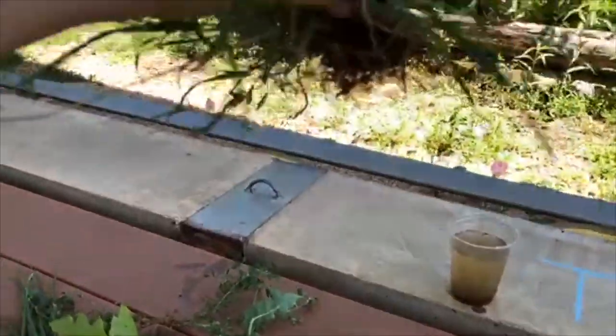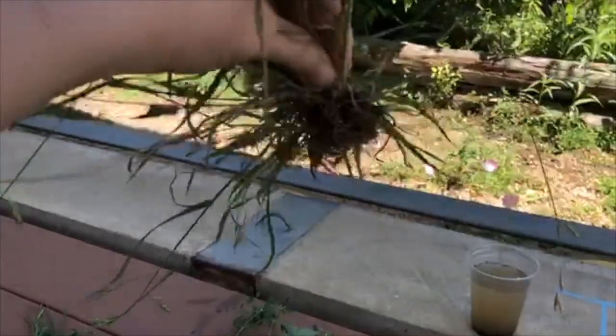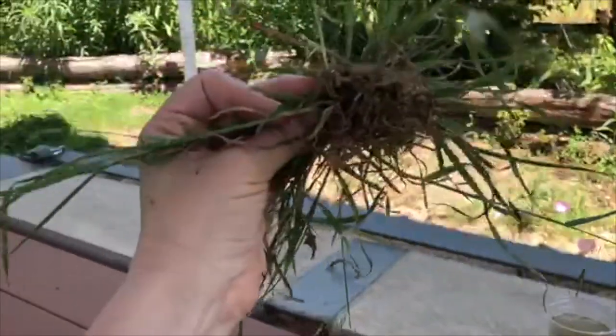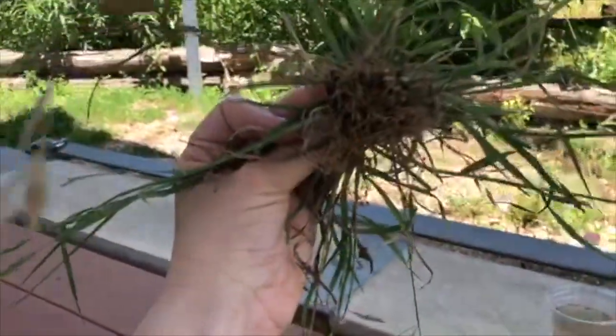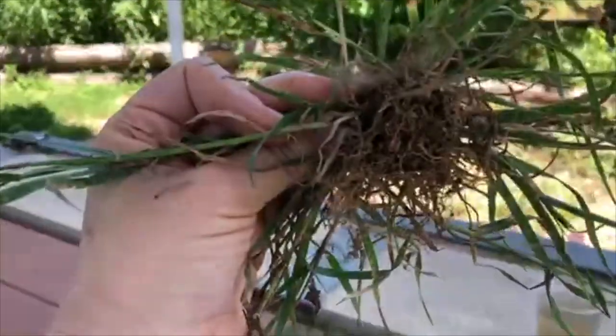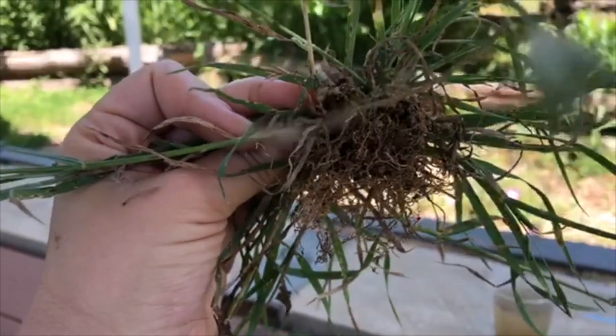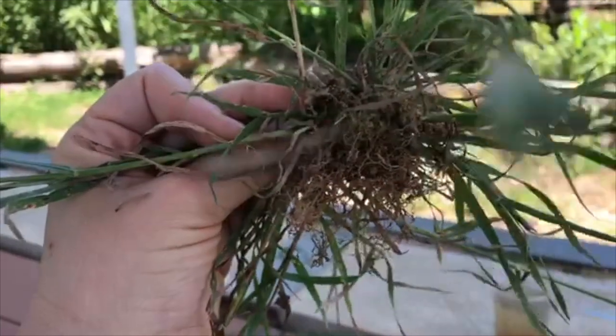Now this grass here — you can see its roots are very shallow. And there's not one main root; there's lots of smaller ones all together there. That is fibrous. And oftentimes grasses have fibrous roots.